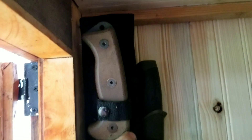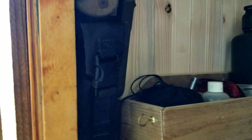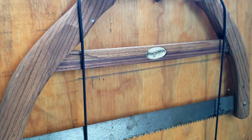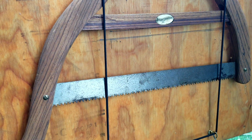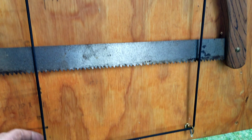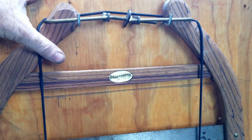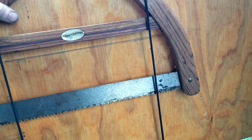Over here, got my Mora mounted — it's mounted securely. Got my Ontario Rat 2 — rat attack — small machete or large knife, whatever you want to call it, mounted there beside it. Turned by the door where I can get to them. Got this vintage Craftsman bucksaw there — I just mounted it on the back door with some bungee straps to hold it in place so it doesn't bounce out coming down the road. So that stays there; got something handy to cut my firewood with.